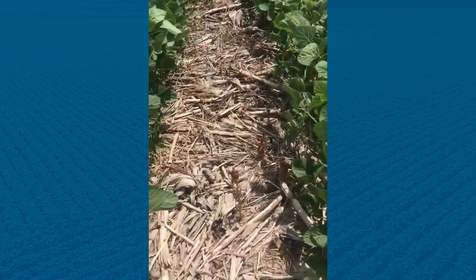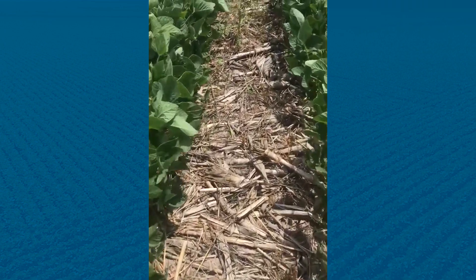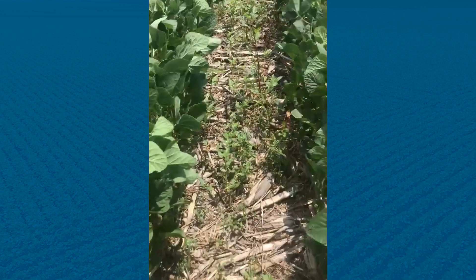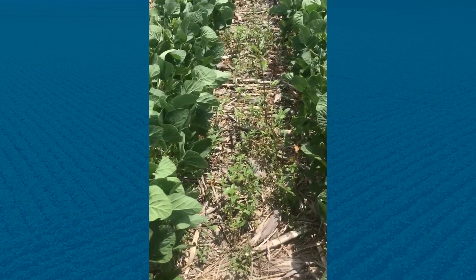On our last plot, we're looking at more weeds coming through the environment because we didn't have our cover crops, and some of this waterhemp was and some was not killed with our chemical weed control measures.